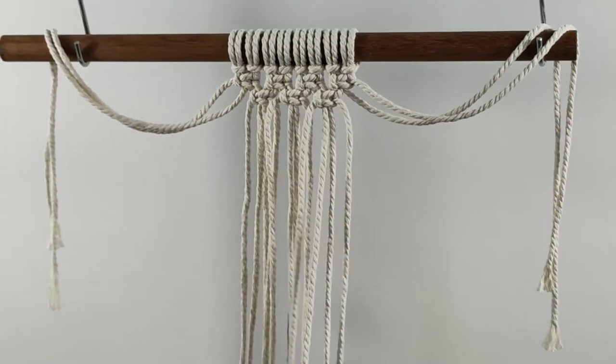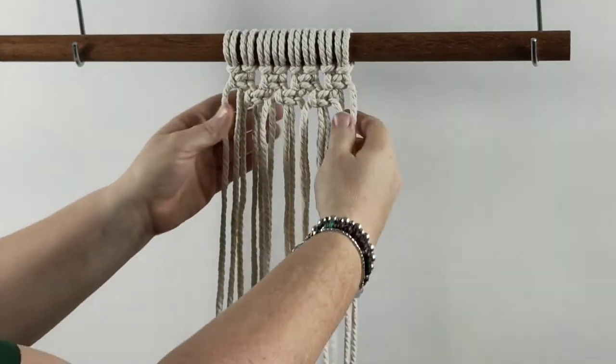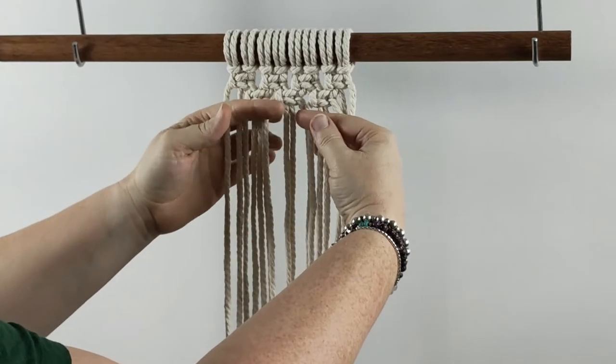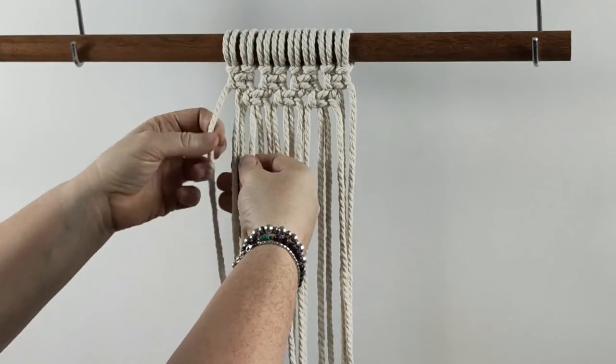To continue with this pattern we bring these two chords from either side back down and we do another complete row with all of these chords — another complete row of square knots. Again, the first four knots in the row.